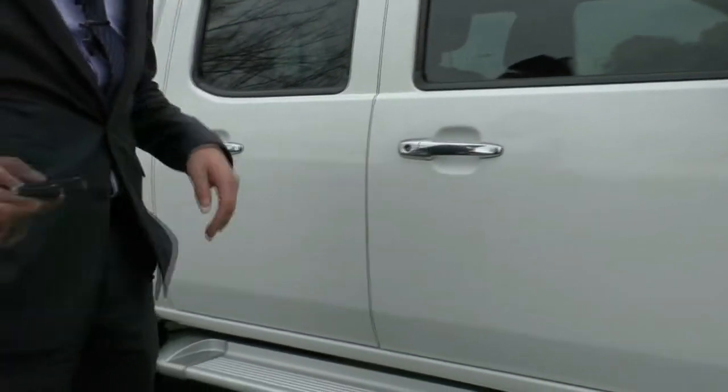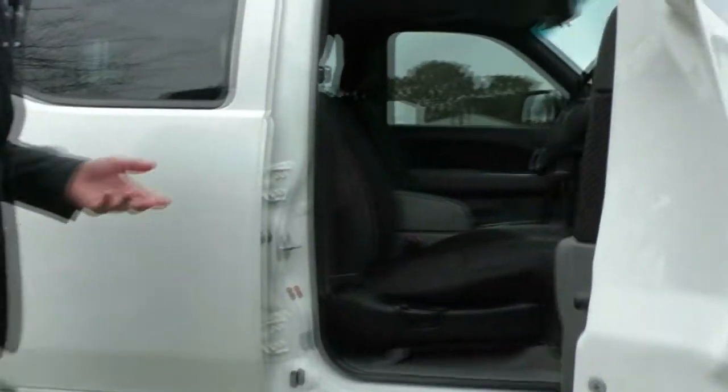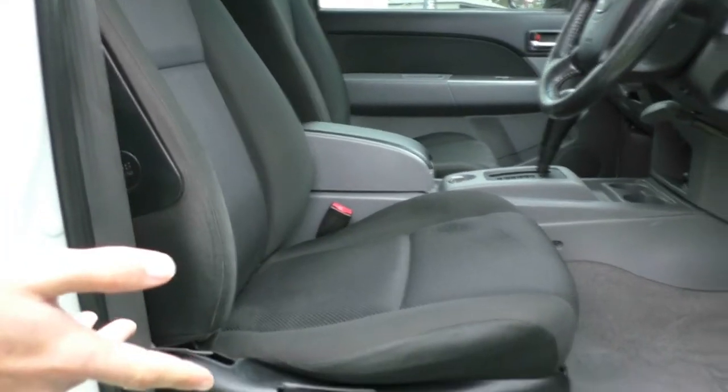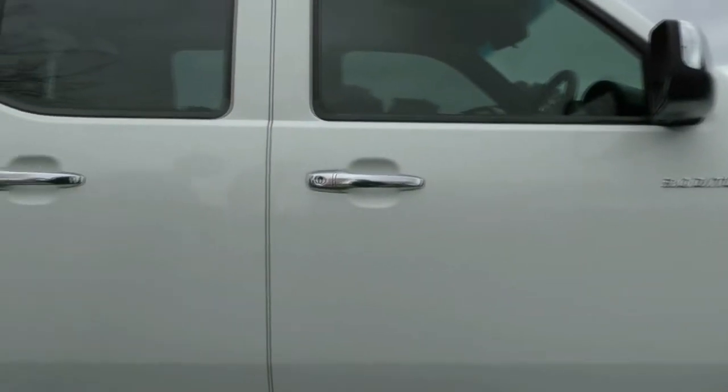I'll just unlock the car real quick. We'll take a look inside the car as well. And just keep in mind that this is a 2009 vehicle — you still wouldn't believe it. All the trim's intact, and even where you kick open the door there's minimal wear. Really good — the previous owner has kept it really well.